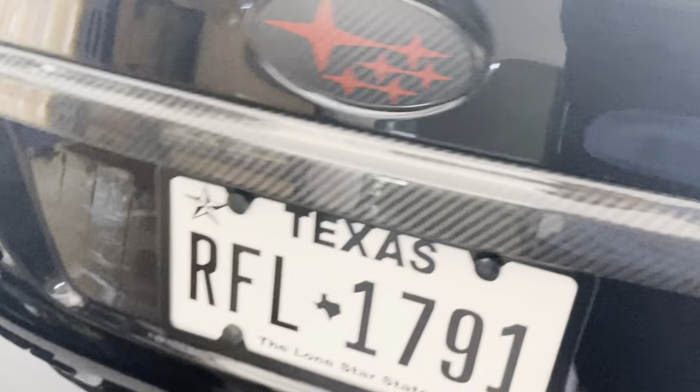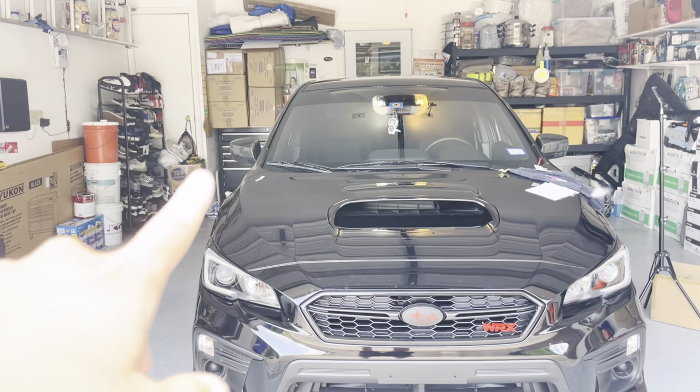This side matches this side, and that also matches the trunk lip — I already held it next to each other and everything matches. That is pretty much the end of today's video. It's a very simple install but I feel like it does a lot to the car. In person you can definitely tell that is carbon fiber. Thanks for tuning in — make sure you subscribe, like, comment, and hit the bell notifications so you get notified whenever I post a new video.